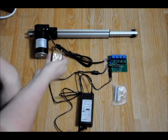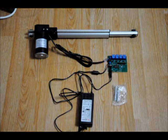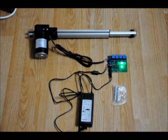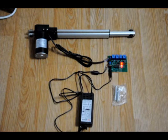Right now I've got this specific model to work with a wireless controller. And if I press A on the controller, it retracts. If I let go, it stops retracting. If I press the B button on the wireless transmitter, it extends. It's very, very simple.